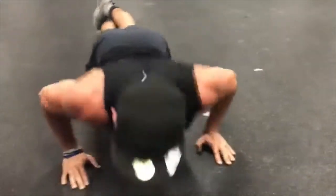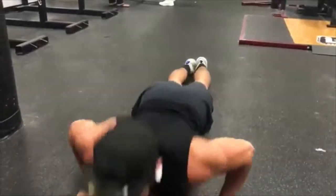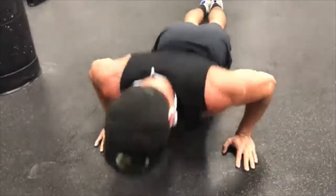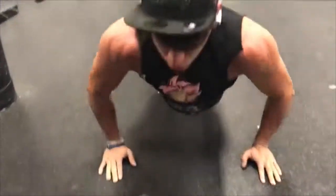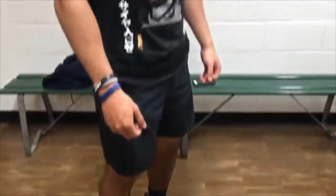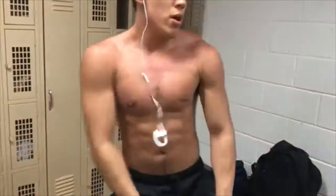On the fourth week the program says to rest and then test your max. I didn't rest - I pretty much did the same thing I did in week three, because the more you bench and the more you do a certain workout, the stronger you'll get at it.